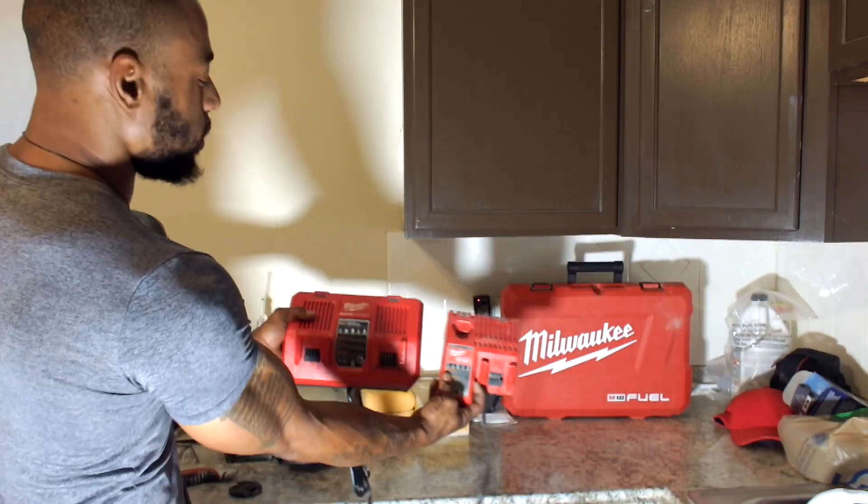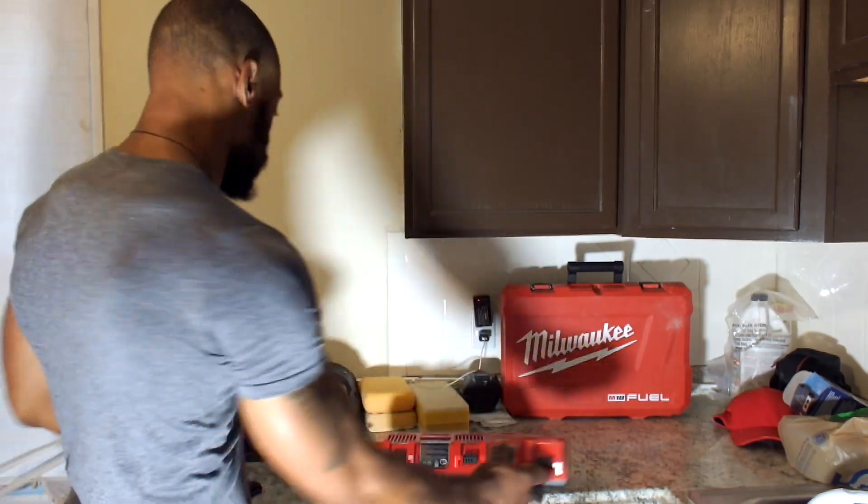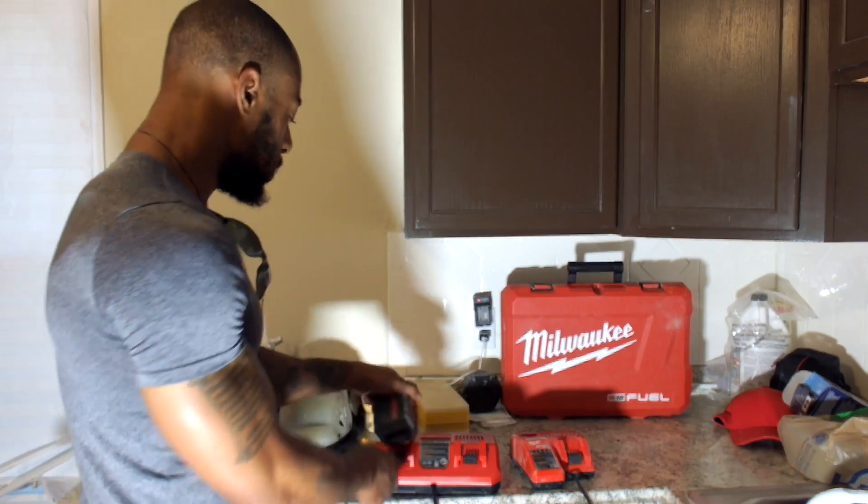As you can see, it's almost double the size. It's about triple the weight. Let's throw two batteries on this baby.